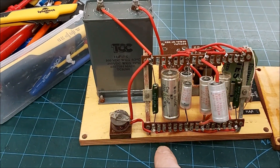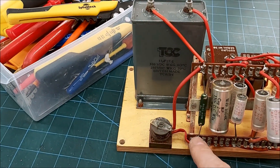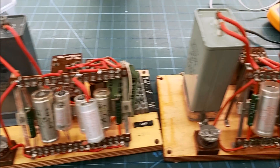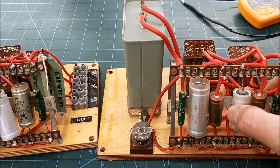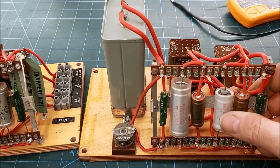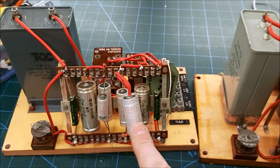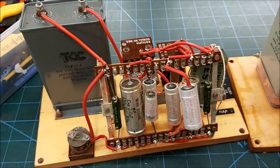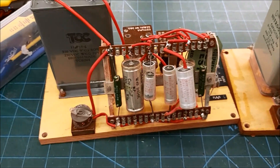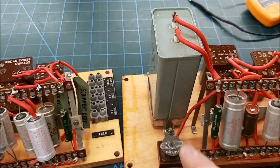We had this resistor jumped, if you remember. So I'm going to do 1.5 here and the same on this one, and then when I measure them I can adjust if needed - if it does need that other cap value in there to correct the woofer.